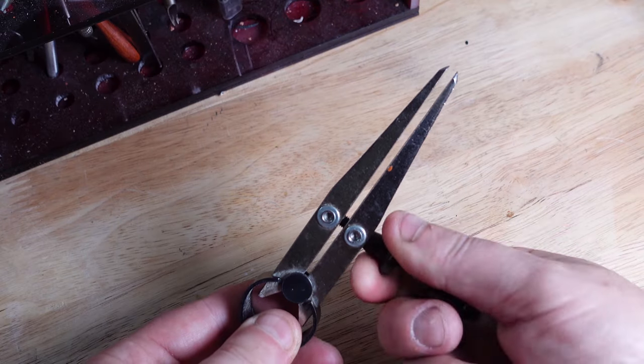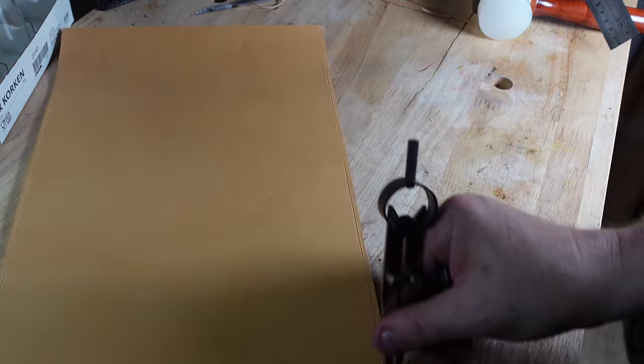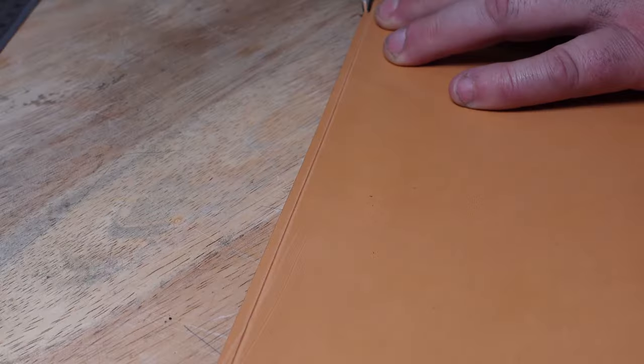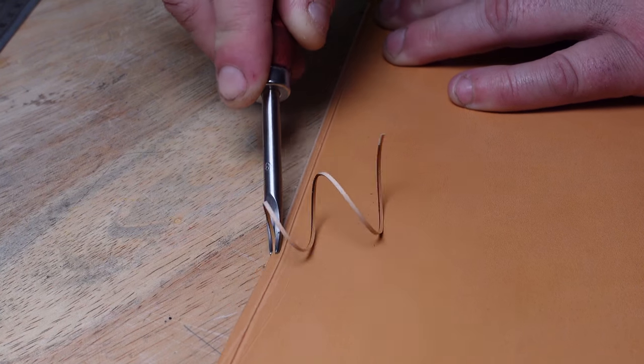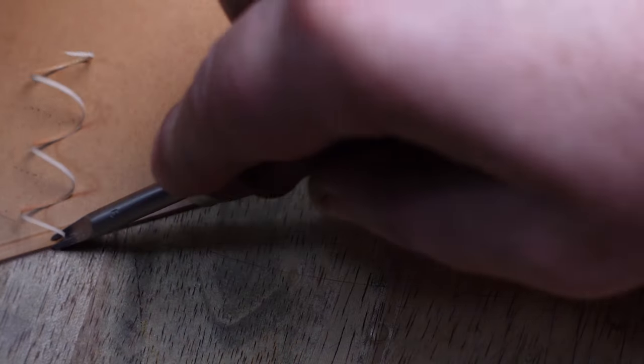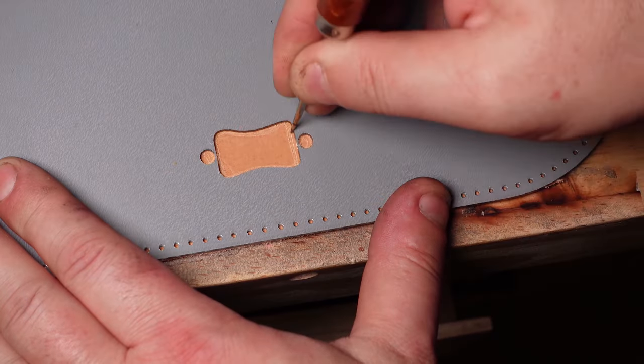I find leatherworking just so relaxing. If you're looking for a new hobby that's good for your mental health, you should really consider it. There's just like a zen quality to leatherworking — it's just so relaxing and satisfying. Like take this process here, for example. This is an edge beveler. I could do this all day long. It is just so satisfying.